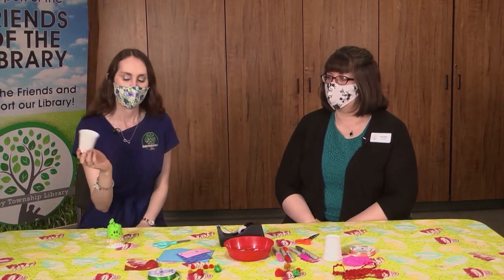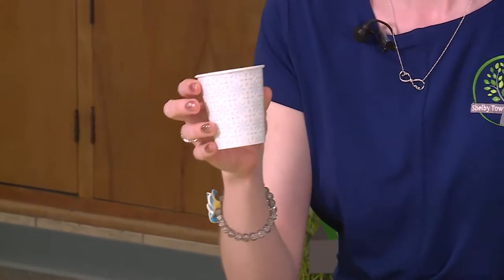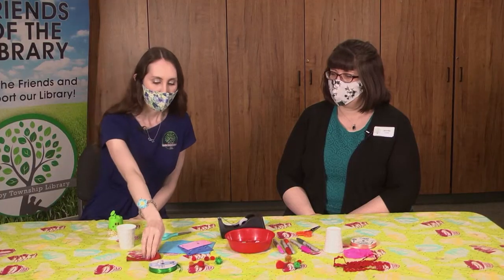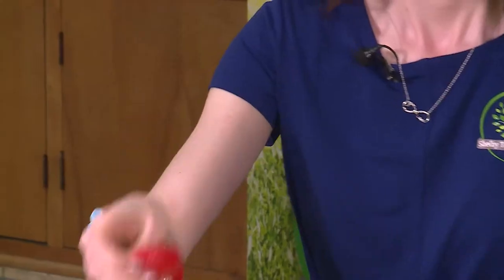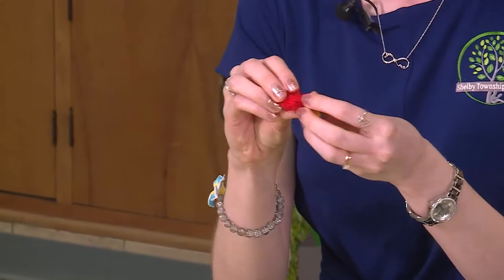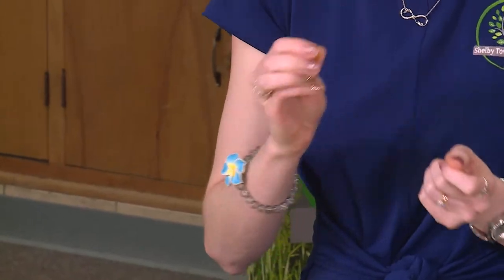We have a paper drinking cup. You need to use a cup that's larger than a Dixie cup — ours are a little small, but if you have a larger regular size paper cup at home you can use that too. You'll also need a balloon, and if you have some pom-poms, marshmallows, or small little objects, these are the things that you'll be able to shoot out of your party popper.